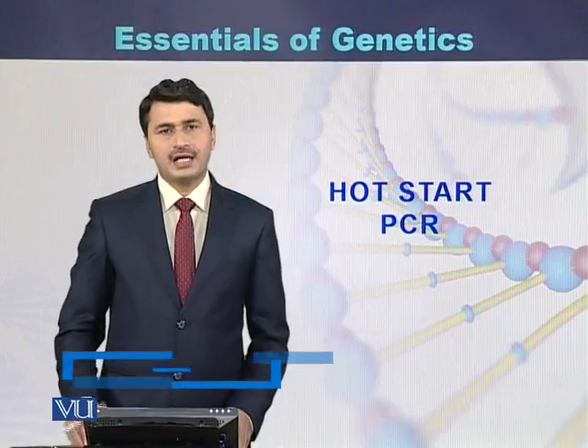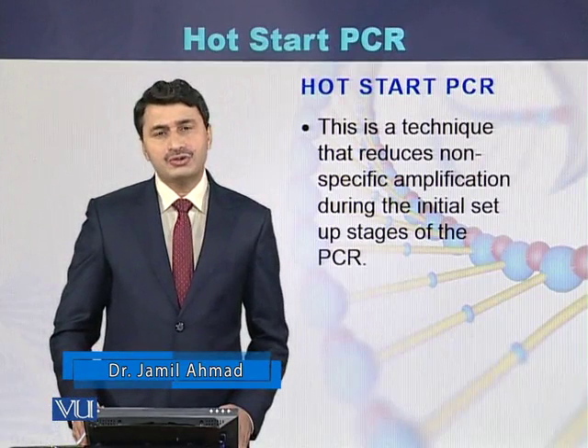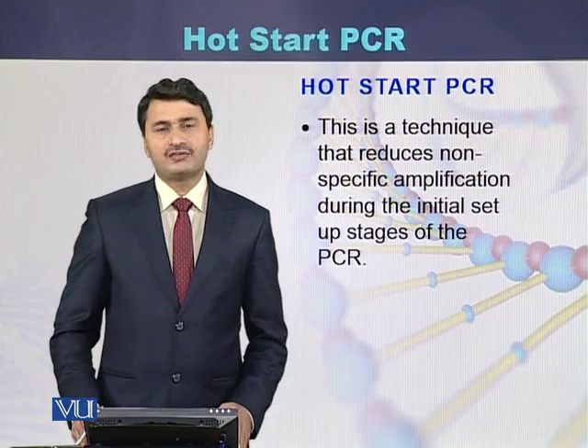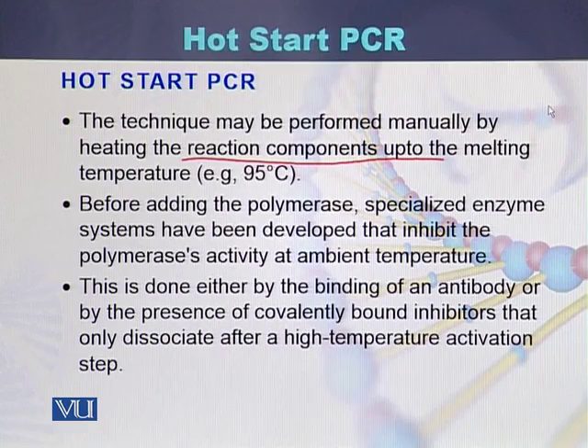Hot start PCR is a technique that reduces non-specific amplification during the initial setup stages of PCR. This technique may be performed manually by heating the reaction components up to the melting temperature, which minimizes non-specific amplification during the PCR reaction.